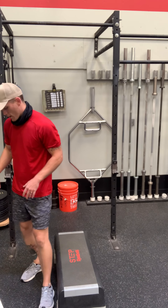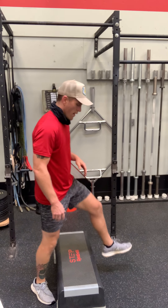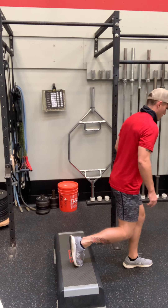Three rounds: one minute foot-elevated lunges, and then W to I's. Rear foot is on top — could they put it on the upper? Sure.